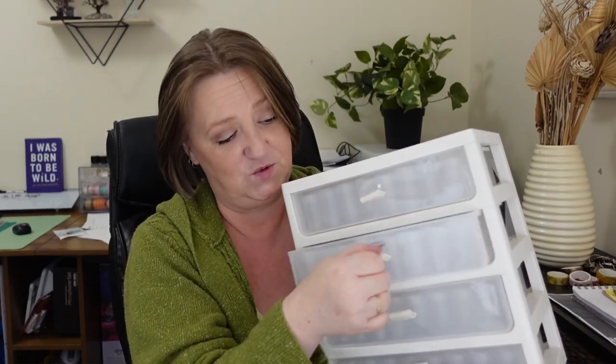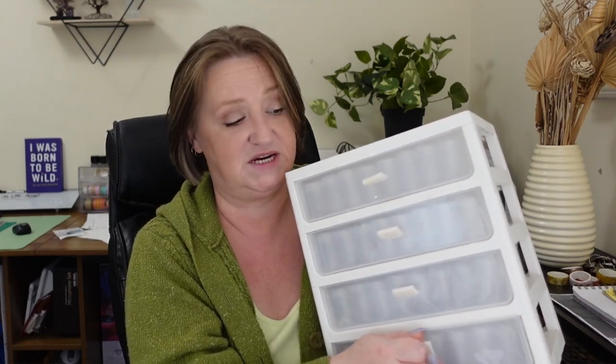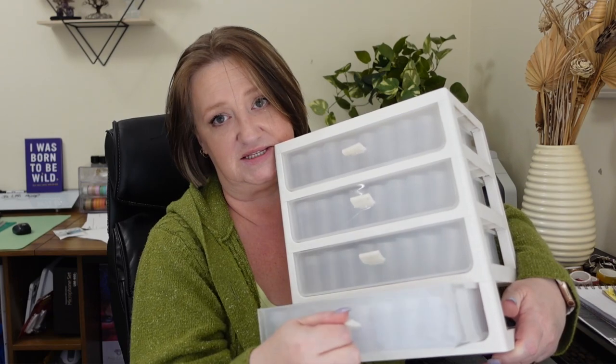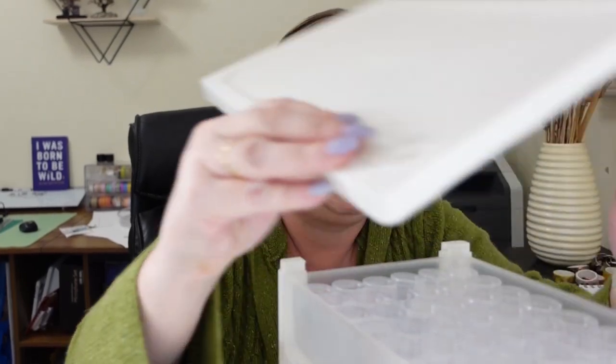Every one of the drawers comes in and out really smoothly. If I wanted to, I could remove this top piece and then buy another system to put on top. You can make it as tall as you want — I could buy a two-drawer system and make it six drawers total, or I could do another four and make it eight.